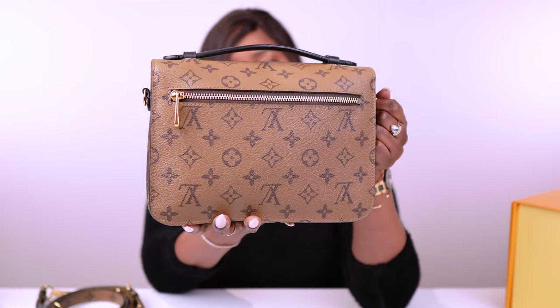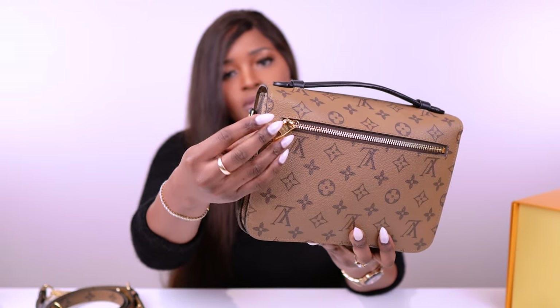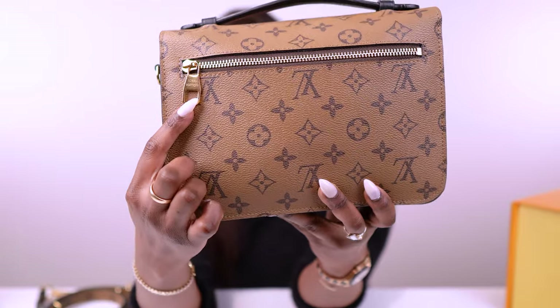Let's start with the features. It has the reverse monogram with the black top handle, with 'Louis Vuitton' written right there. I can't put it on the crook of my arm — it's just meant to hold this way, which I really like. At the back, the bag has a zip in the same gold-tone hardware used throughout the bag. The zip says 'Louis Vuitton' just up there.